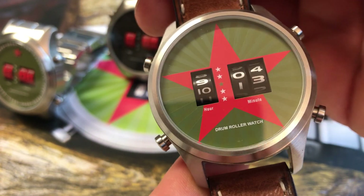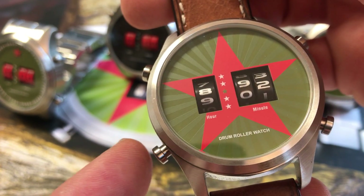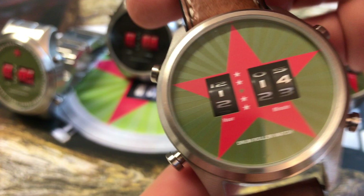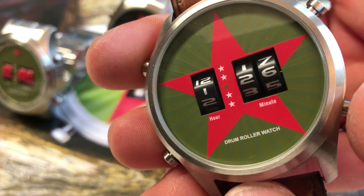If you want to set the time, you just push this button here once for two seconds. Then you can set the hour, and with this button you can set the minute and the other minute.